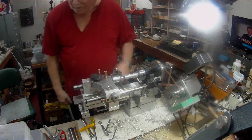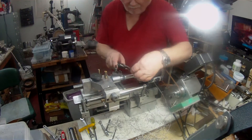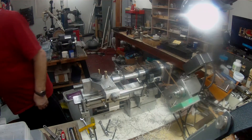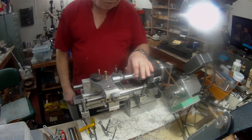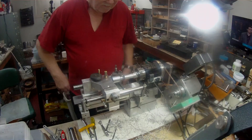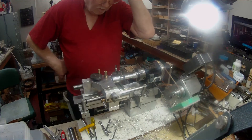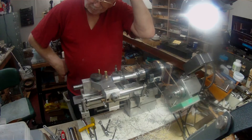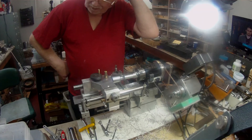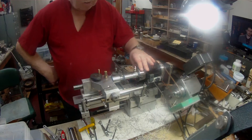I got a piece of inch-and-a-quarter stock, I think it was. I didn't have any three-quarter round stock — inch and one-eighth. So I had to put an inch-and-one-eighth diameter rod in there and machine it down to 0.746 — a 0.746 diameter for a three-quarter, 16 thread.